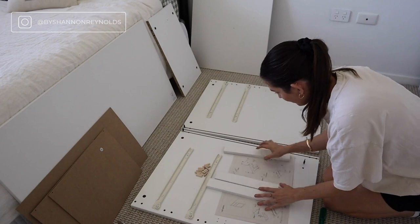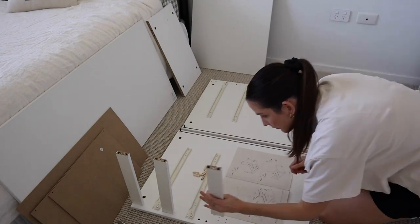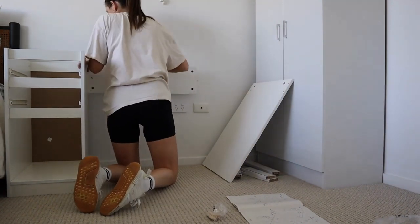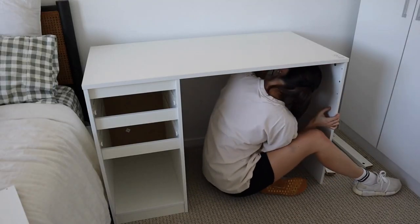The first step was to clear some space in the spare bedroom — this is usually where I like to film my videos — and start putting together the flat pack desk. It was quite easy; the only part that really bothers me is using a screwdriver to put in each of the screws. I ended up with blisters by the end of it, but it was fairly simple. In hindsight, I probably should have just borrowed Ryan's drill.